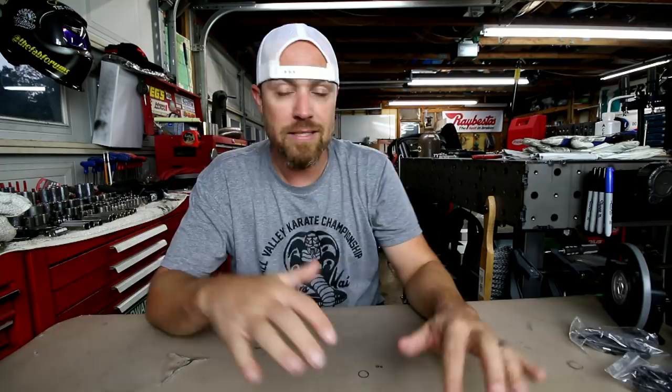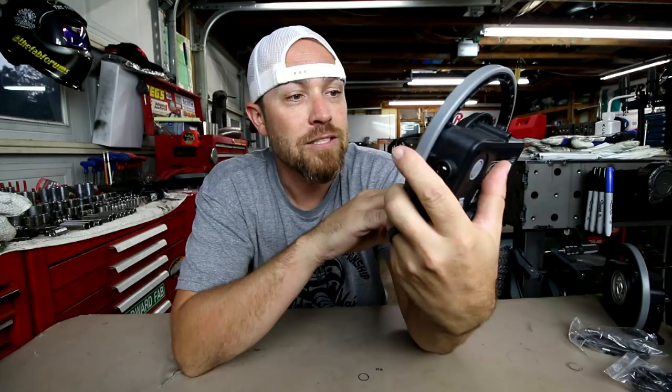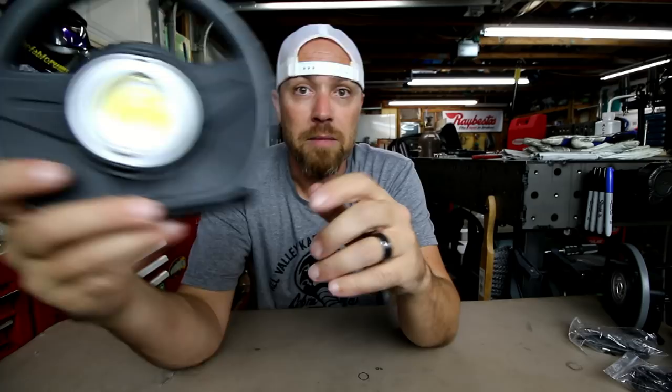Eastwood just released a new line of shop lights and these things are pretty rad. It's like one huge LED — actually it's got a bunch of little LEDs in there, it just looks like one huge LED. And let me tell you, these things are super bright.